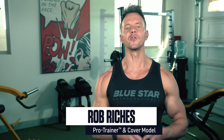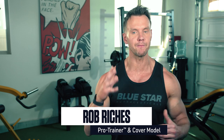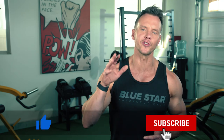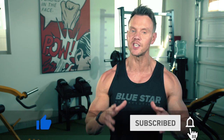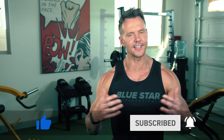Rob Richless here from Blue Star Nutraceuticals. We're back in my garage today to run you through the perfect dumbbell hypertrophy pull workout using just these dumbbells and this bench. Hit that thumbs up button if you're ready to get started with the workout. Make sure you're subscribed to the channel with notifications on so you never miss our new videos every week.